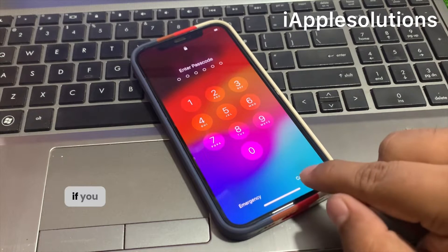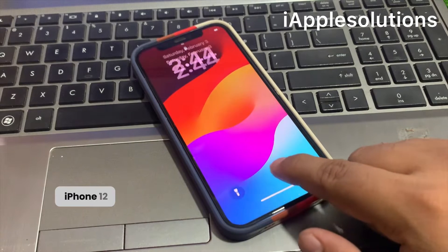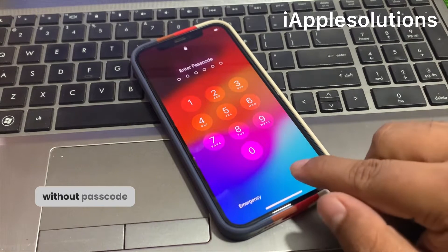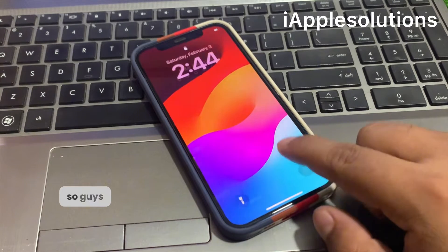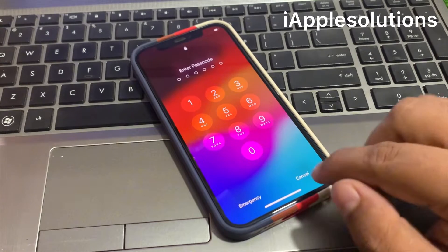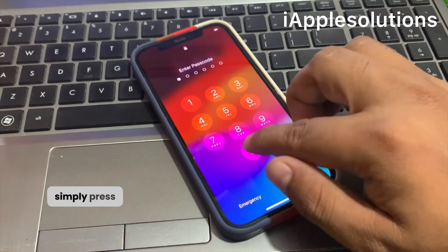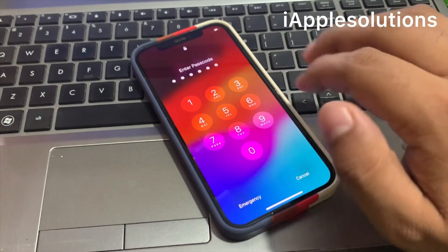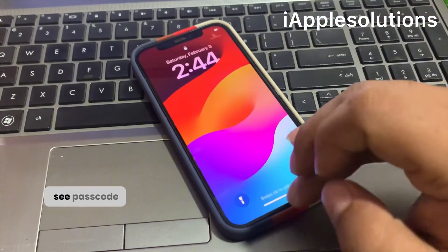Unlock iPhone 12 Pro Max without Face ID, without passcode, and without losing any data. So guys, without wasting your time, let's start this video. Simply press any passcode — you can see the passcode is wrong.